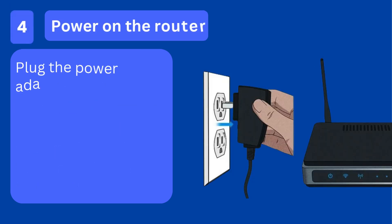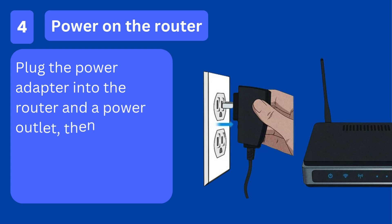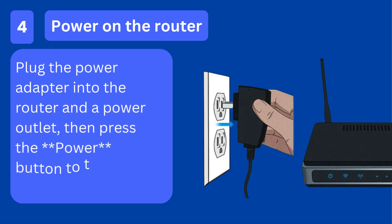Step 4: Power on the router. Plug the power adapter into the router and a power outlet, then press the power button to turn it on.